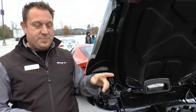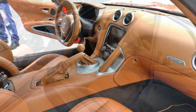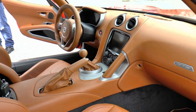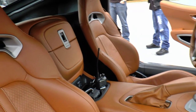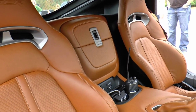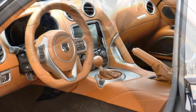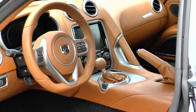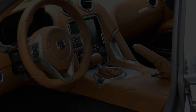The interiors differ between the SRT and GTS as well. This particular car has the top-of-the-line Laguna leather interior in a color called Sepia. The company that supplies the leather is Italian — it's their first time being in a production car. Their daily bread and butter is making interior upholstery for private yachts and personal aircraft, so it's a pretty big deal that they've come on and done our car.